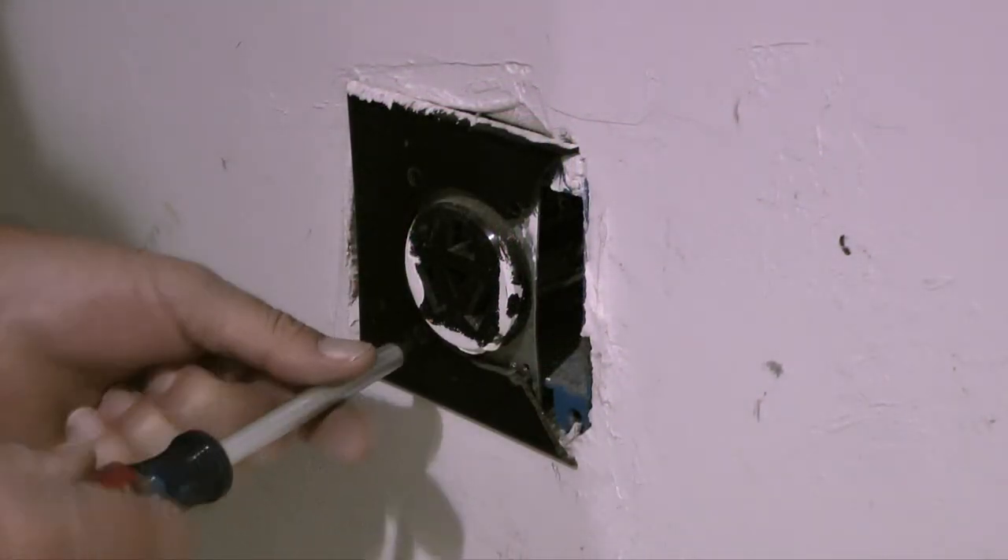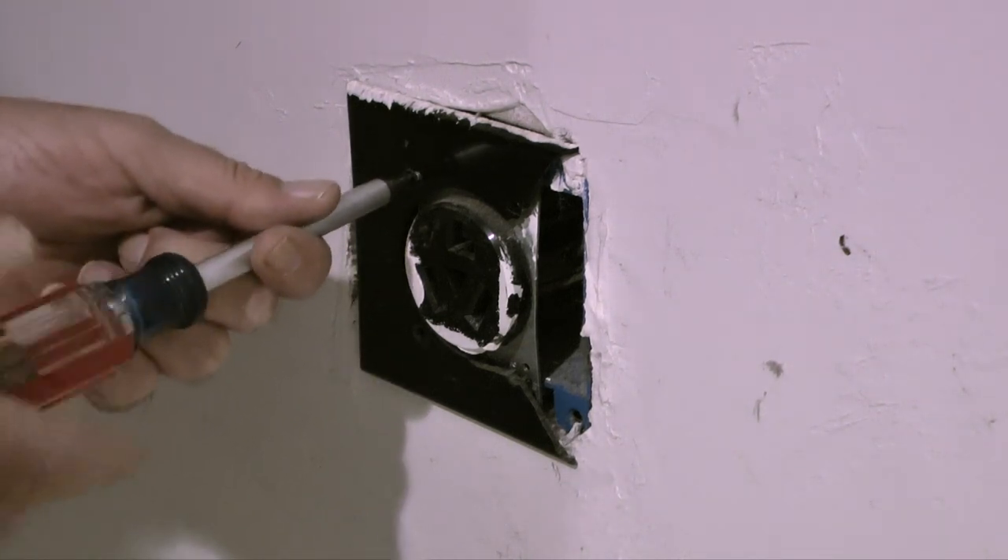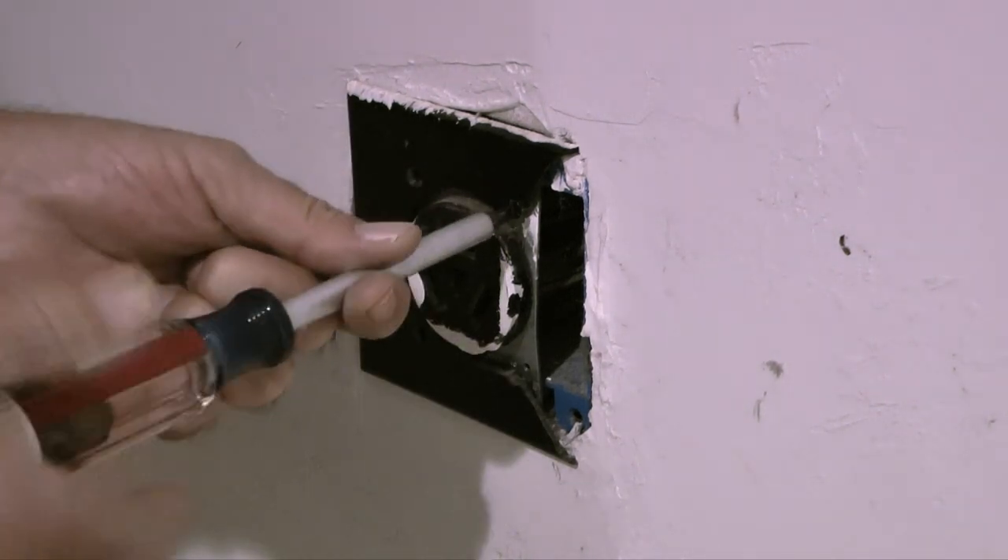To remove the old wall plate, I'll take a flat blade screwdriver and remove the four screws in the plate, then pull the plate from the outlet.